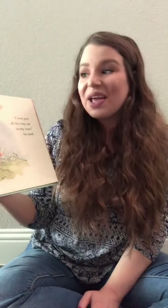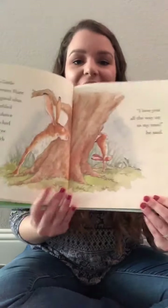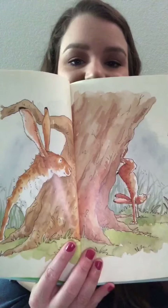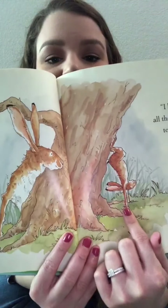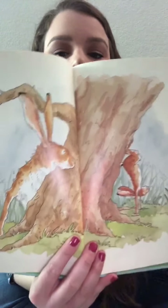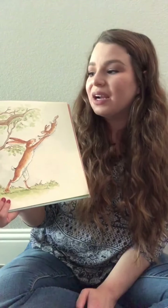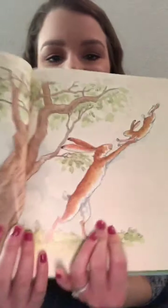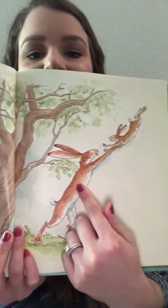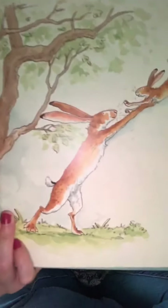Then Little Nut Brown Hare had a good idea. He tumbled upside down and reached up the tree trunk with his feet. I love you all the way up to my toes, he said. So here's Little Nut Brown Hare hanging upside down and here is Big Nut Brown Hare watching him. And I love you all the way up to your toes, said Big Nut Brown Hare, swinging him up over his head. So here's Big Nut Brown Hare swinging Little Nut Brown Hare up in the air, being silly.